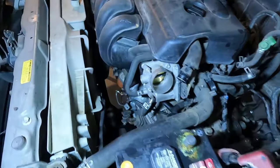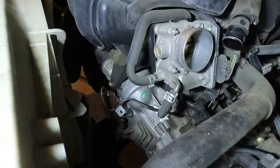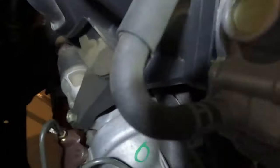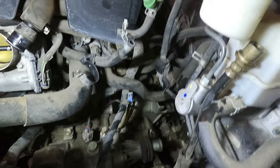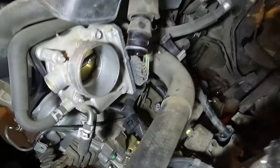Next I'm going to remove the upper starter bolts - they're going to be 14 millimeter, somewhat hard to see with the camera. I'm also going to remove some of the upper bell housing bolts - they're 17 millimeter and difficult to get to. The ground wire I removed was a 12 millimeter holding it in place.